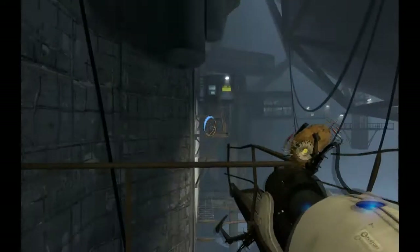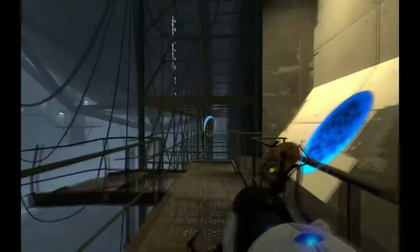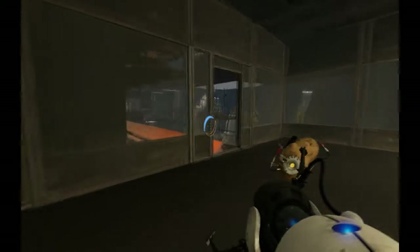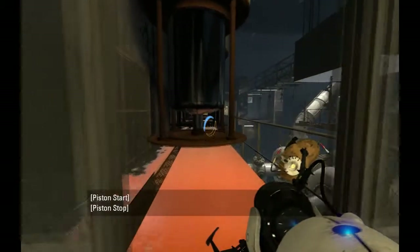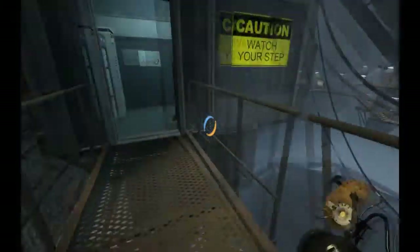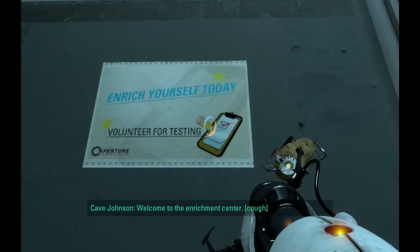Set a portal, drop, launch type thing — yeah, let's go with that. Oh, I can use the acceleration gel — please work, please work, please work. Alright, we're good! We are good! Welcome to the Enrichment Center.